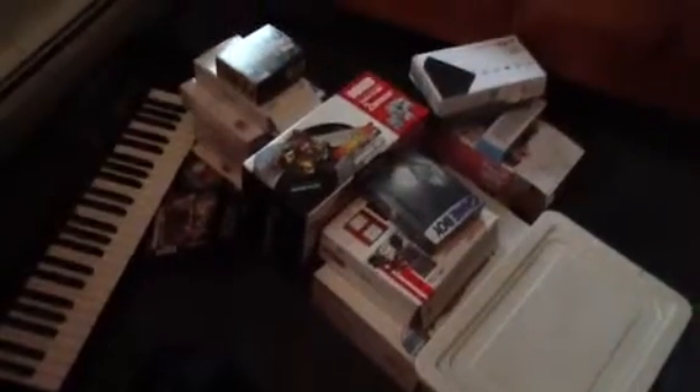Hey YouTube, I'm going to do a video of all the boxes that I have. All these boxes mean something to me in a certain way, and I'm just going to show you.